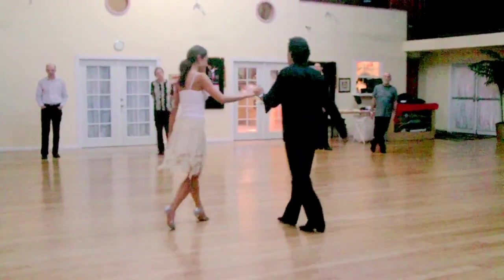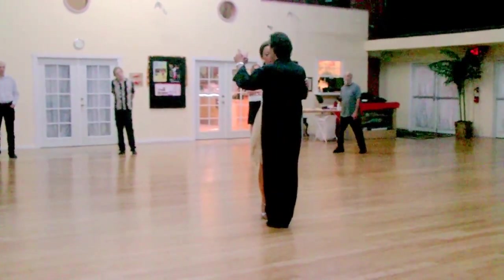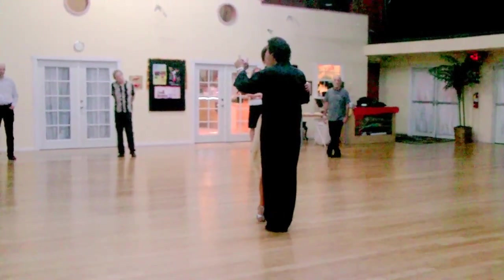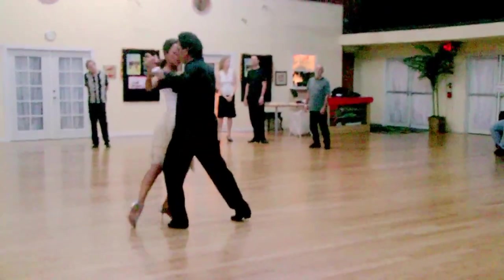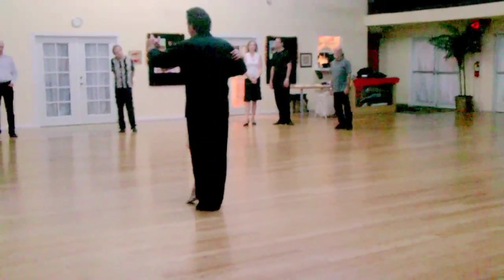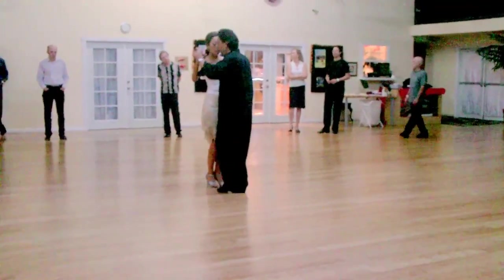And then we worked on the bolleos. One would be on the floor. So we did the exercise from the sideways — lead her and bring her back. In this configuration she doesn't need the fully front but it's on the floor.